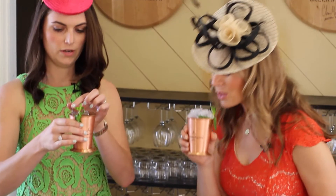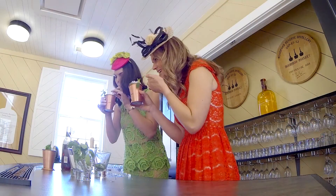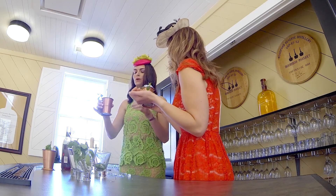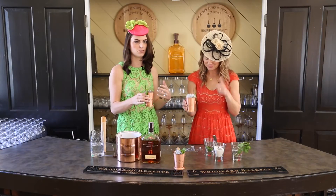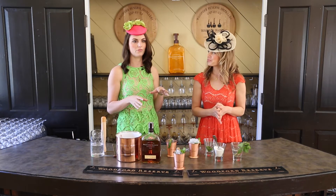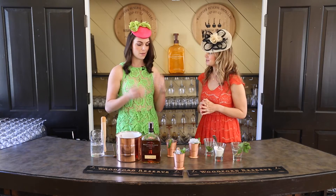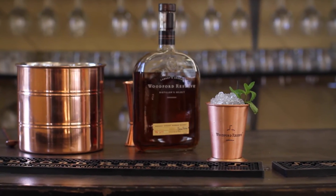Cheers! To our morning medicine. Oh, perfect — good job. If you have a sore throat, it's been cured. So at the Kentucky Derby, get your Woodford Reserve mint julep, enjoy the day. And if you're not going, make them at home, throw a party, and bring your girlfriends.